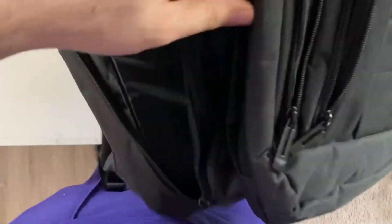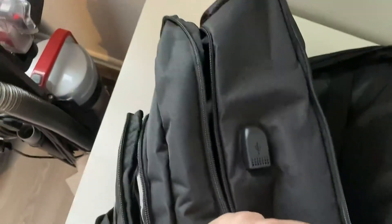The lateral side doesn't have a bag opening, but there are pockets on this part — it's good. The other lateral part is also like this, and we have a USB port here as well.